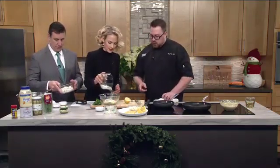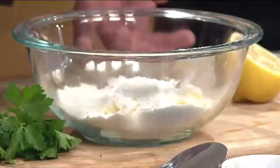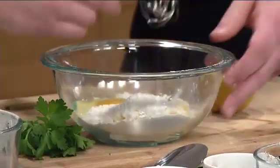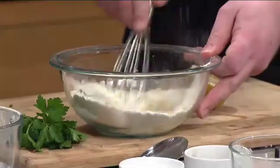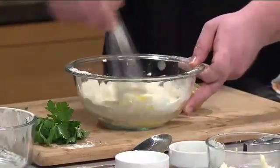Add that flour right into the mayonnaise. Joe, if you want to take that egg — crack the egg. We want to mix this together before we add the crab, because we don't want to break apart the beautiful crab. Be gentle.